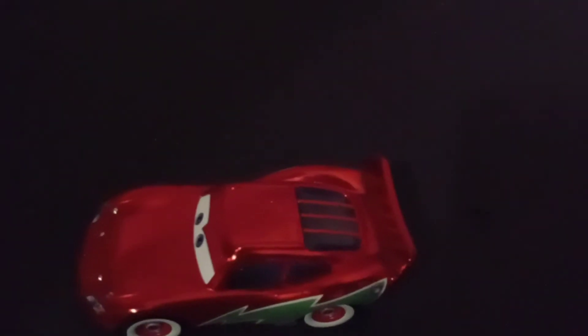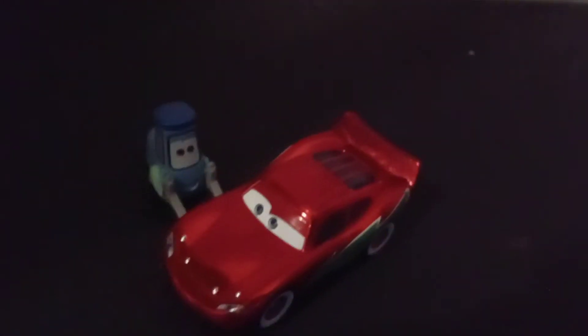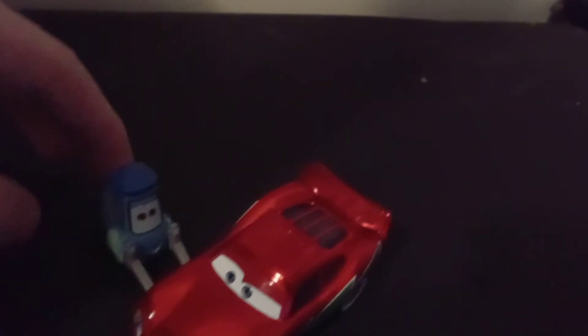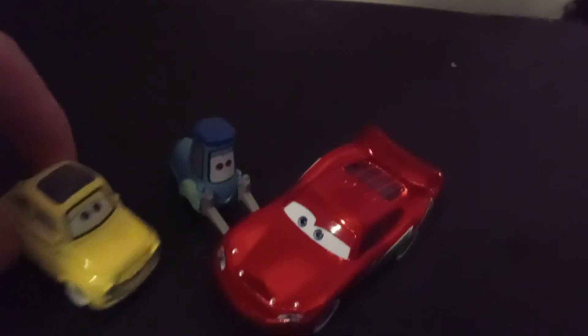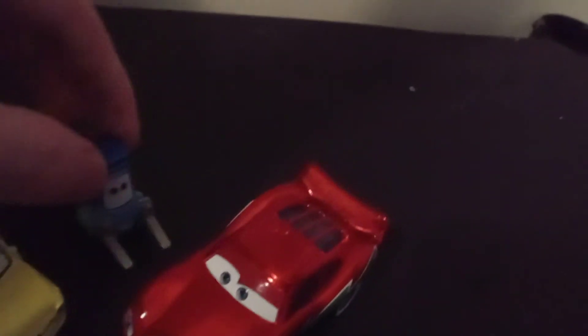It has white wall tires. I guess Luisa and Guido tricked him out of getting the black wall tires that they wanted. But oh — did I point out the window roofs? Yeah, I think they tricked him again.